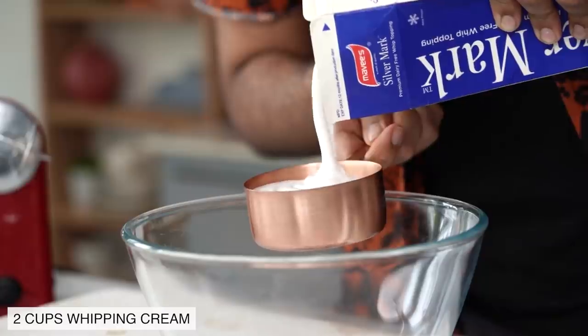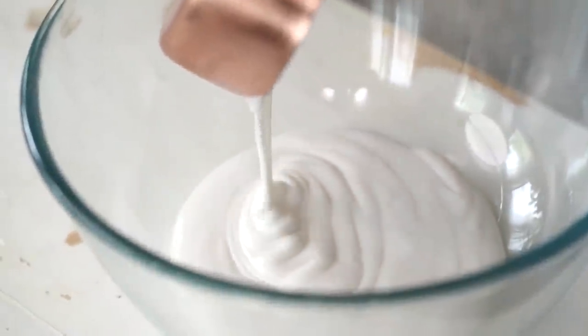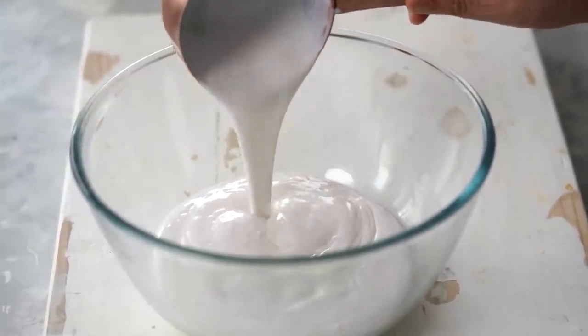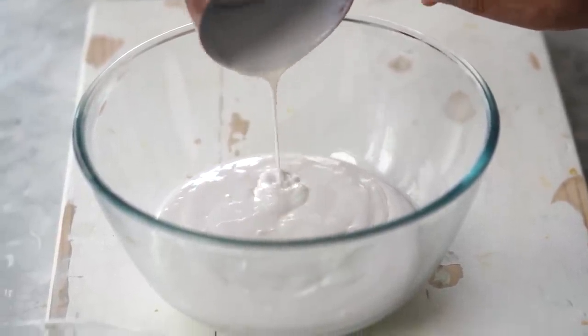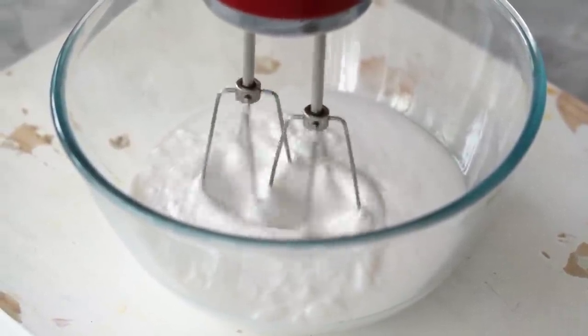The first thing that we need for this recipe is chilled whipping cream. I'm going to measure 2 cups of it and add it into my bowl. Using my electric mixer, I'm going to start beating this first at low speed and then gradually increase the speed. It's very important to use a whipping cream for this recipe, which means that it should have a fat content of at least 30%.